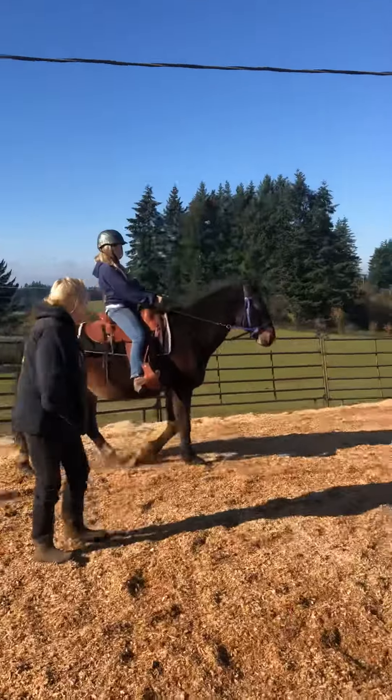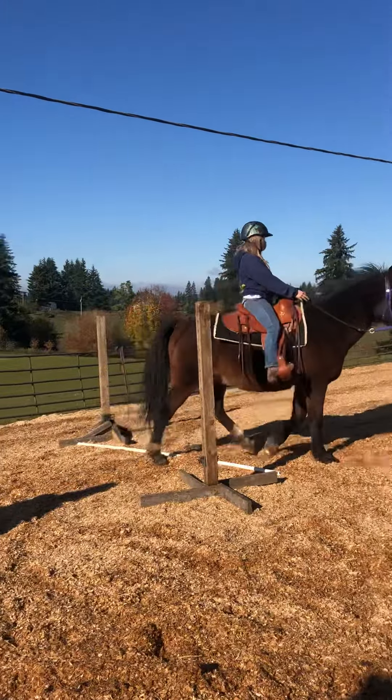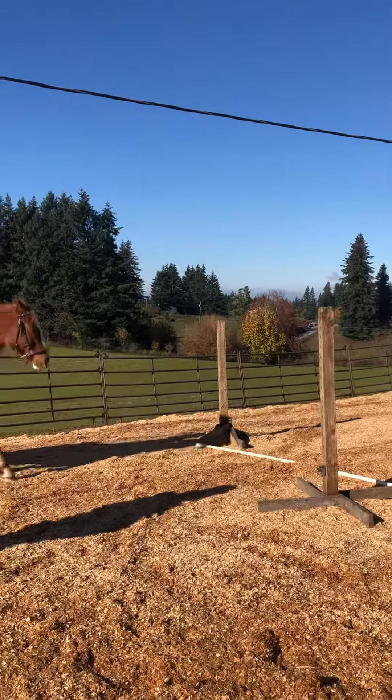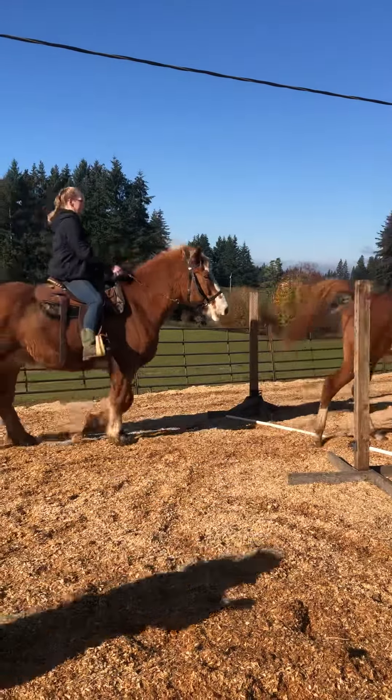This is going to teach you how to do an actual jump course. This is called trip-a-course. Trip-a-course is when they're on the ground, or when you've got them up just a little bit.